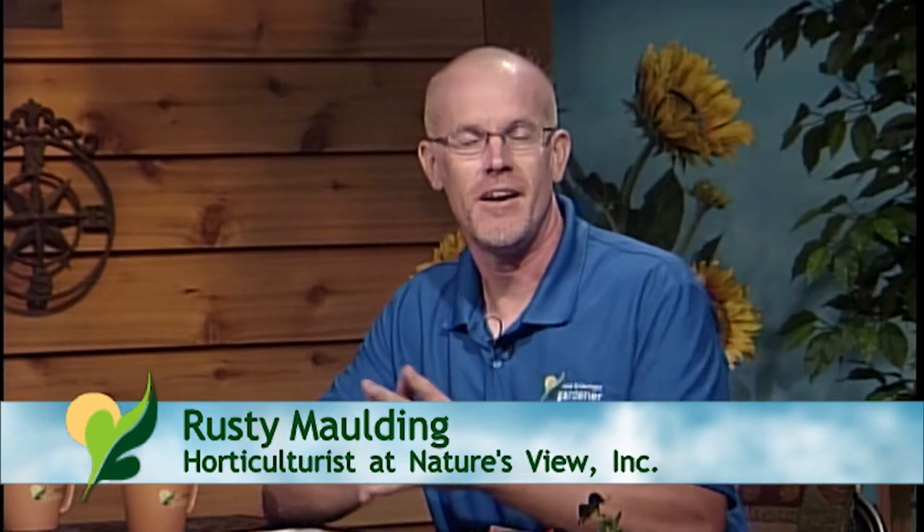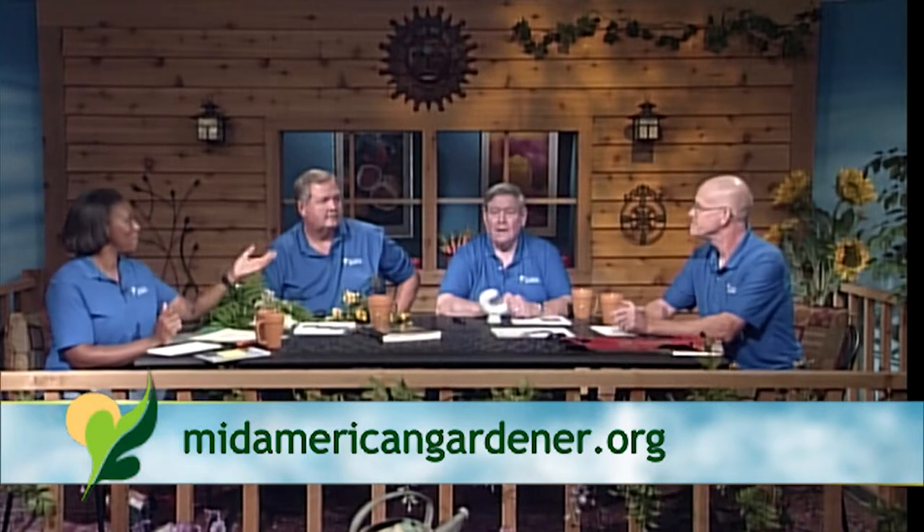My name is Rusty Malding. I am a partner and horticulturist for Nature's View, a landscape professional firm out of Watsika, Illinois. I'm also the past president of the Illinois Landscape Contractors Association. I'm Phil Nixon. I'm an extension entomologist with the University of Illinois.